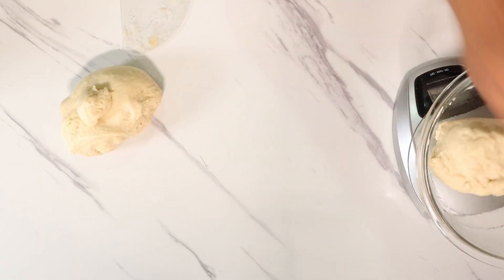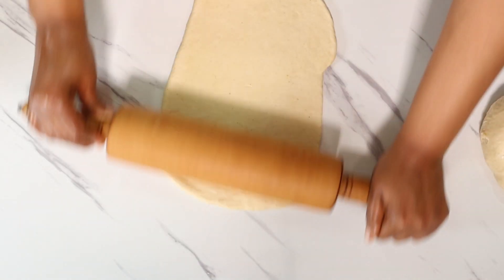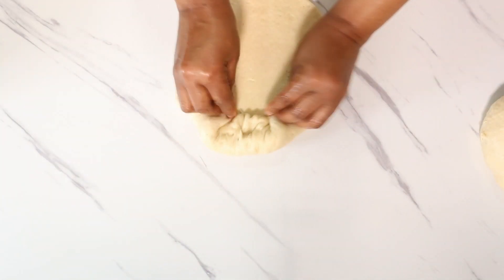Using your rolling pin, roll out the dough to about a quarter inch thickness. Then roll the dough into logs and gently pinch the ends together.